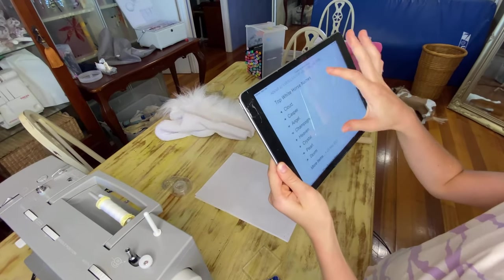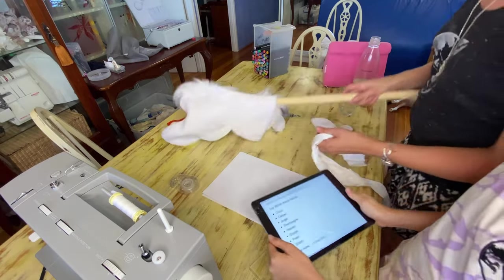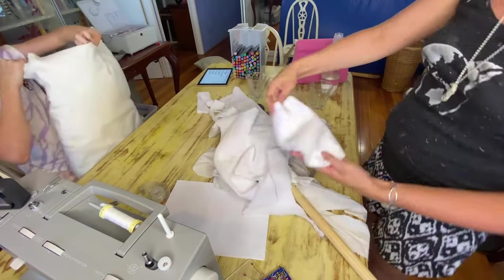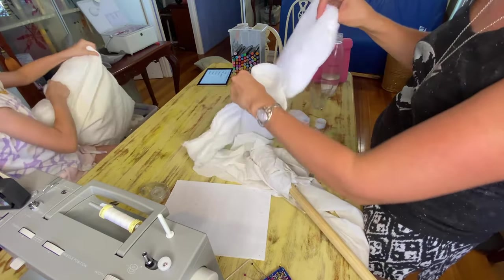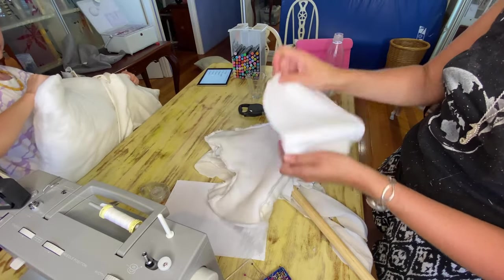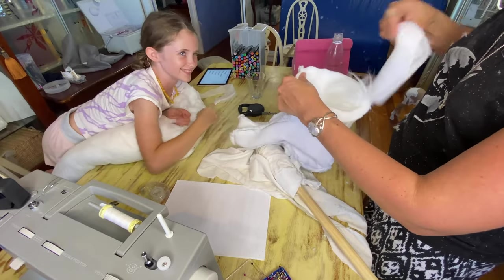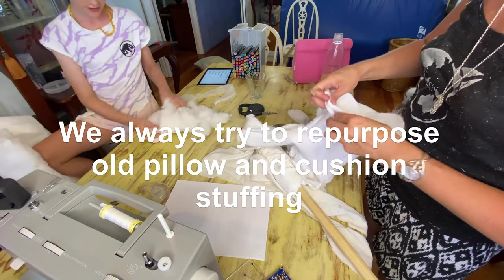We're going to go with Pearl for this little amazing one. Next time we're going to do a chestnut one. So I just made a quick fold and cut it, and now I'm just going to check how that fits — it might be a little bit too big. Just like that. And those are mommy's really good scissors — we only use them for material. Let's separate the stuffing because we don't want it to be one large clump.